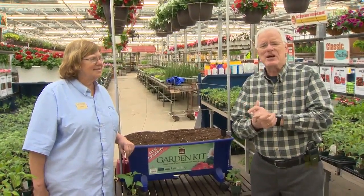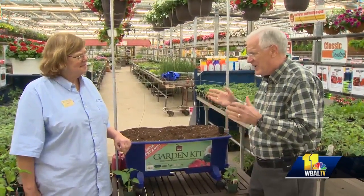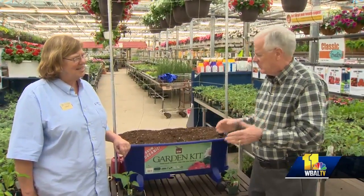Good morning and welcome to your Sunday Gardener. I'm John Collins along with Carrie Engel from Valley View Farms. Good morning, John. It's that time of year to really get out — we've been waiting all winter to get weather decent enough to get out in the garden. So what are we going to do?